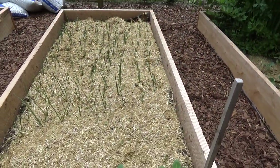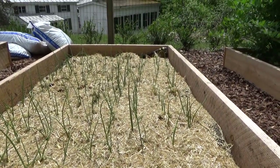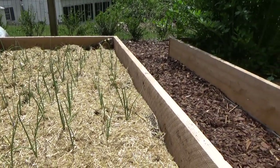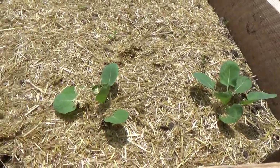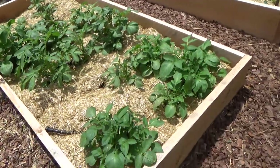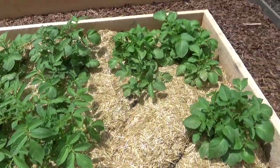This bed contains more onions, and one of the varieties is called Red Carpet — it's terrific for storing. I planted it last year too and believe it or not I am still eating those onions. They're really good keepers. I also have a yellow storage onion in here but I've forgotten its name. At the front of the bed, more brussel sprouts. And here's the potato bed which I've already mulched — I will continue to add mulch, which is also known as hilling the potatoes, so I won't have any green spuds.